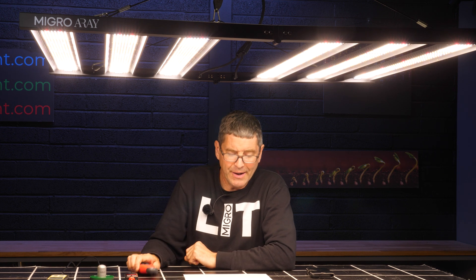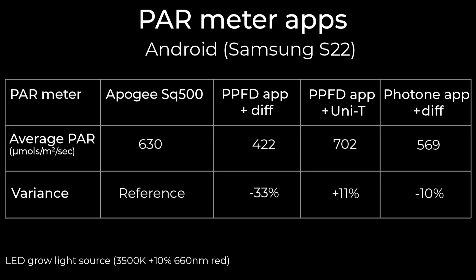When the PPFD app was used on Android and paired with the Unity Luxmeter, it got a 702 reading — that's plus 11% again, so pretty accurate. The Photone app on Android delivered 569, which is 10% in the difference, so again pretty accurate.